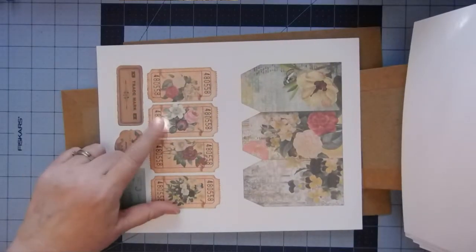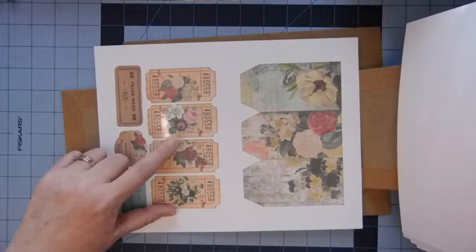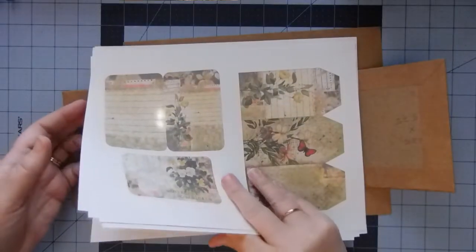These are five by seven, so these were humongous tickets. Yeah, this is a fun, fun, fun, fun little kit.